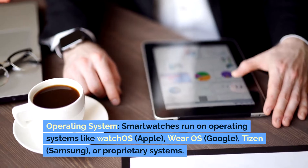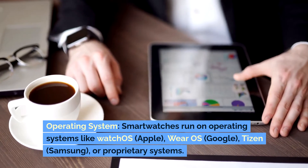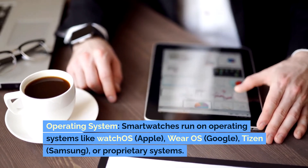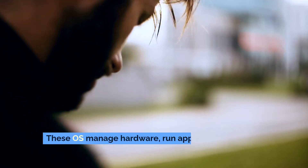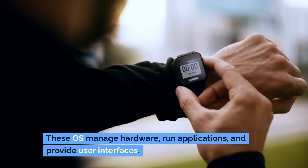Operating system: Smartwatches run on operating systems like watchOS (Apple), WearOS (Google), Tizen (Samsung) or proprietary systems. These operating systems manage hardware, run applications and provide user interfaces.